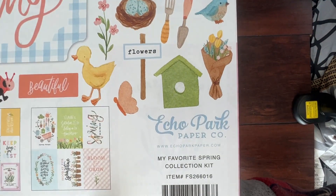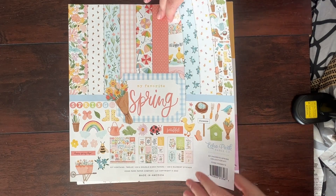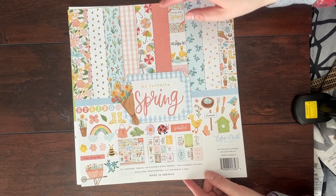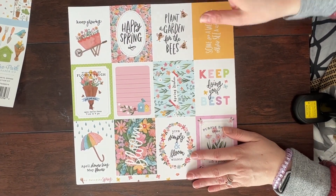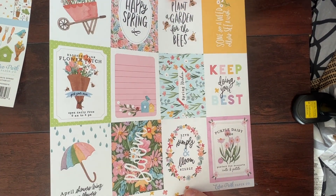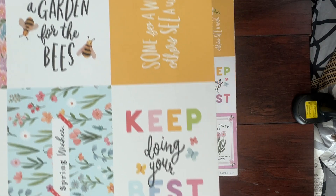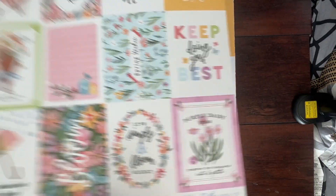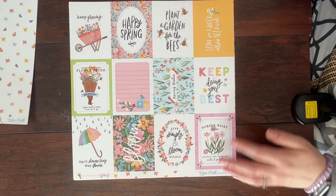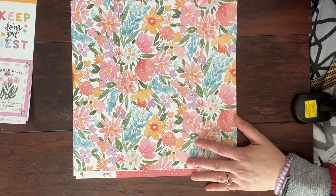We are using the Echo Park My Favorite Spring Kit. This is the double-sided 12x12 papers and it also has the 12x12 element stickers in it. It's just so cute and sweet and I'm ready for spring. So this one is just a 3x4 page and you can kind of see all the cute little spring 3x4s, which I absolutely love. And we have two of each paper, which is something I really love about the Echo Park kits.